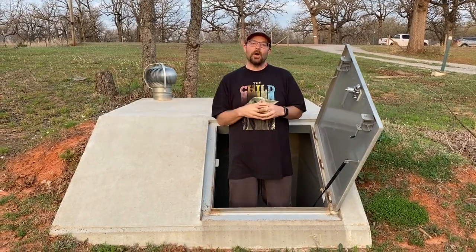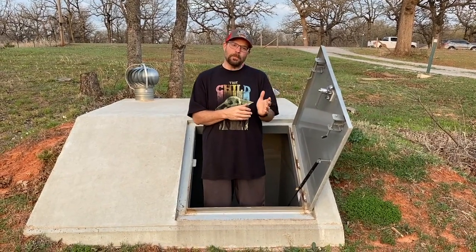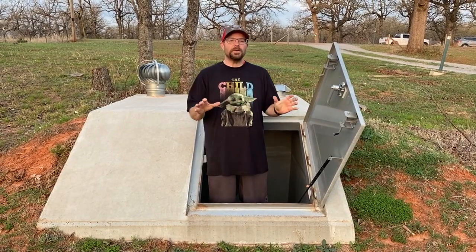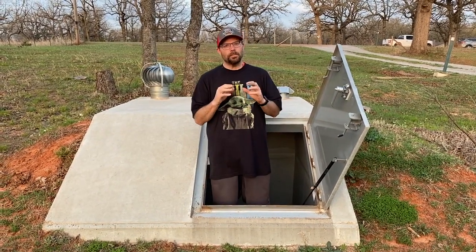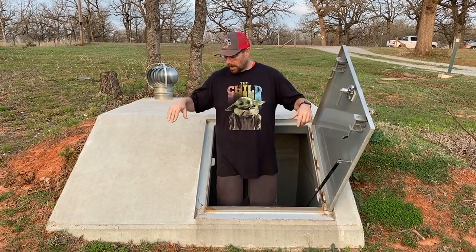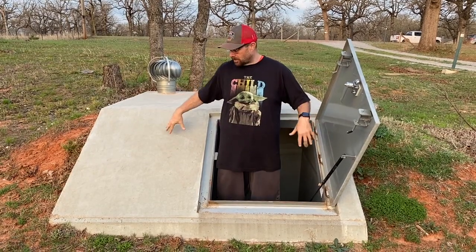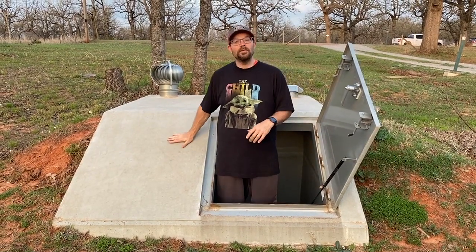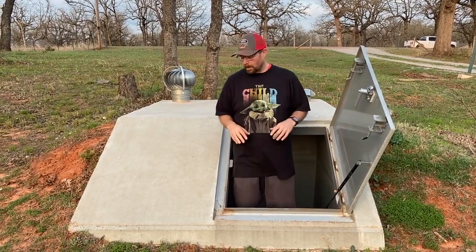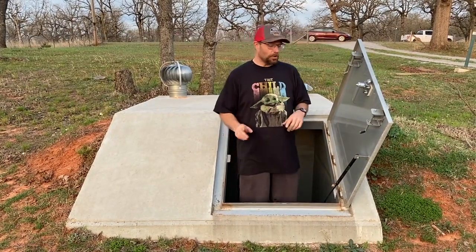We are in central Oklahoma. We have the potential during storm season — April, May, June, really the big time — for huge storms and big tornadoes, and we live in a manufactured home. So having a storm shelter is top priority for us. This one was actually installed before we even moved out onto the property, because the property didn't have one when we bought it.